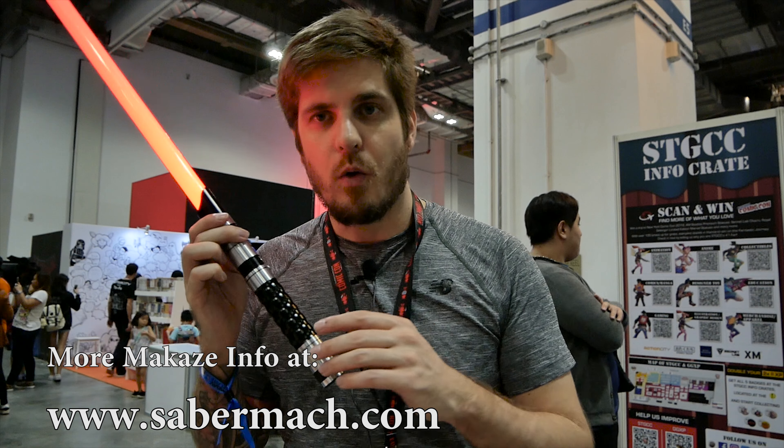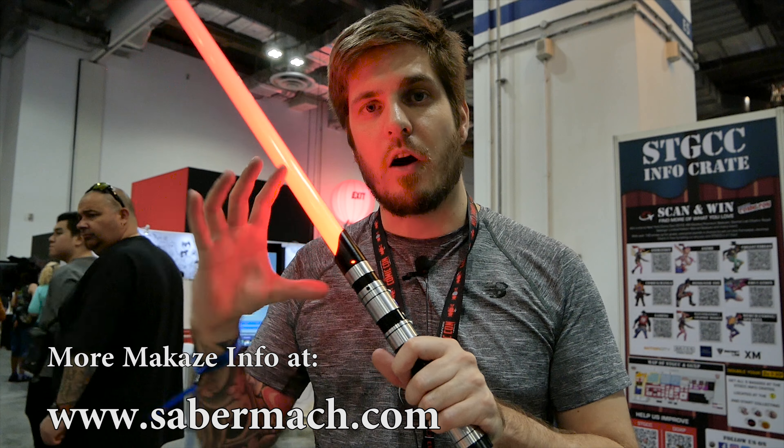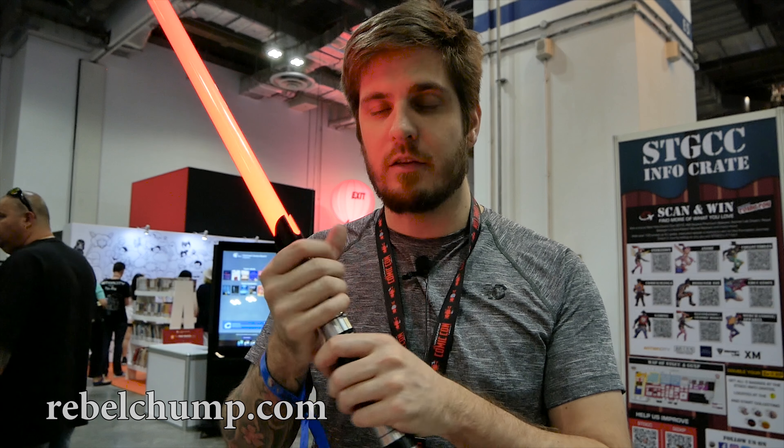Especially this is a good option for kids, younger people, or females as well. I noticed that a lot of ladies like to have a lightsaber that isn't as bulky as an ultra saber, because it's just harder to grip. My hands are not that big, so I can perfectly grip around this lightsaber.